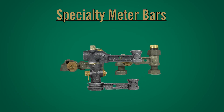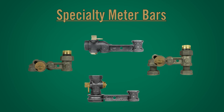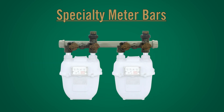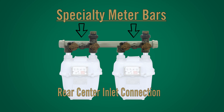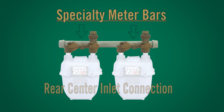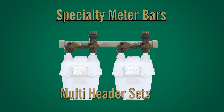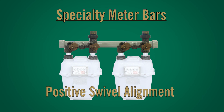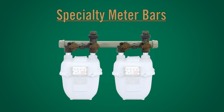Specialty meter bars: In addition to standard residential meter bars, A.Y. McDonald's also offers rear center inlet vertical outlet meter bars for multi-meter header applications. The integral valve in the bar with the rear center inlet connection gives utilities a great way to design and build multi-header sets, providing shutoff capability per meter and positive swivel alignment.